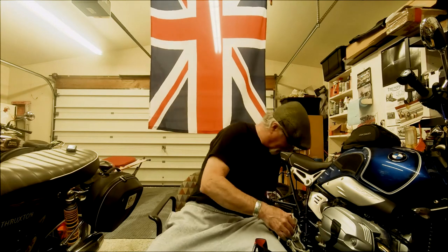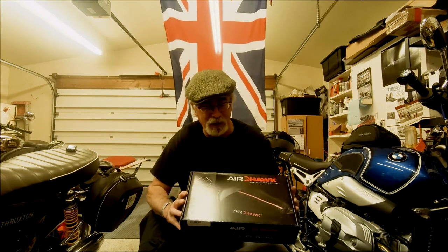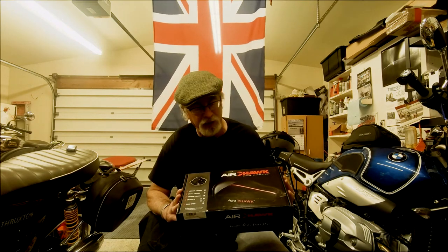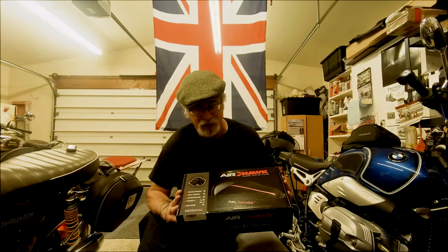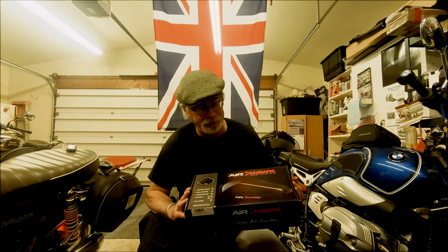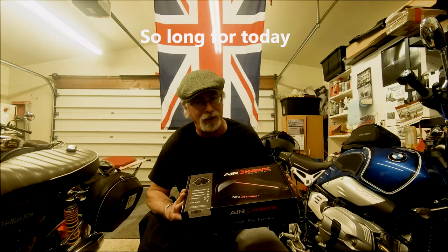Plan B will be, if I can get a hold of it, the sheepskin. So there you got it — I don't have a Corbin seat, but I do have a new Air Hawk. And believe me, I will not be using it until I get ready to go. I think it'll work fine. They do work — no kidding — but I sure wouldn't want my life raft to be made by Air Hawk.